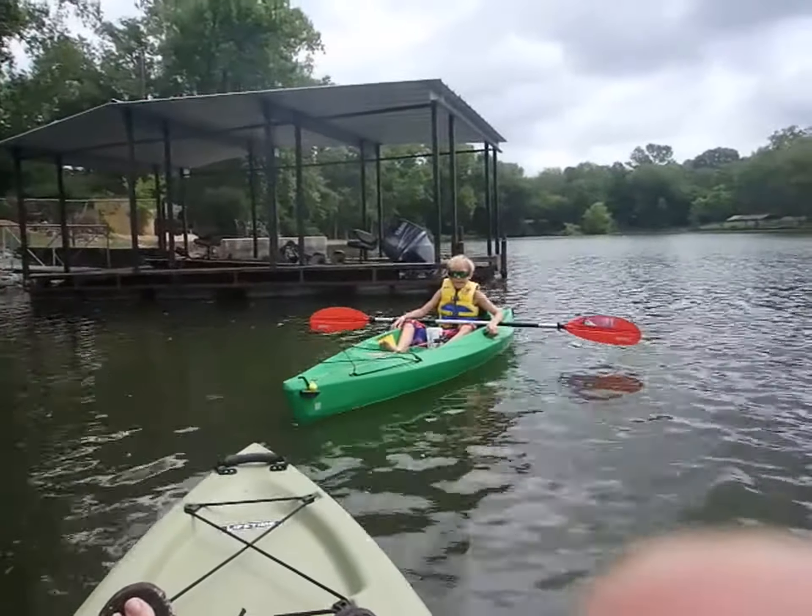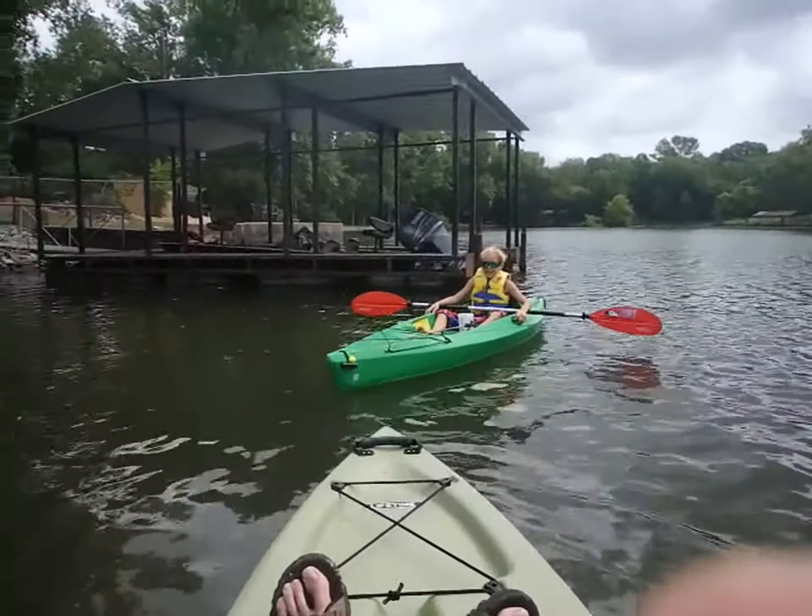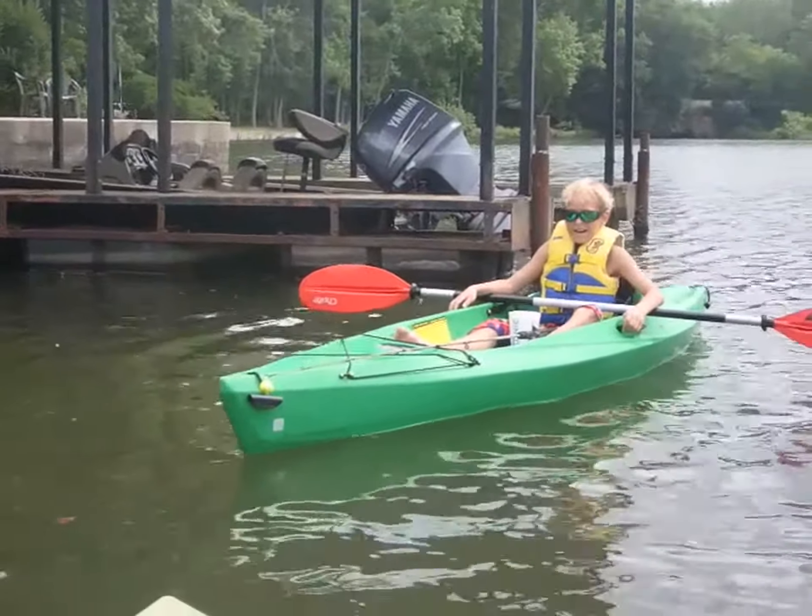Hi, this is Hollywood HUD's awesome hunting and fishing adventures. Today we're going to be showing you how to fish out of a kayak.